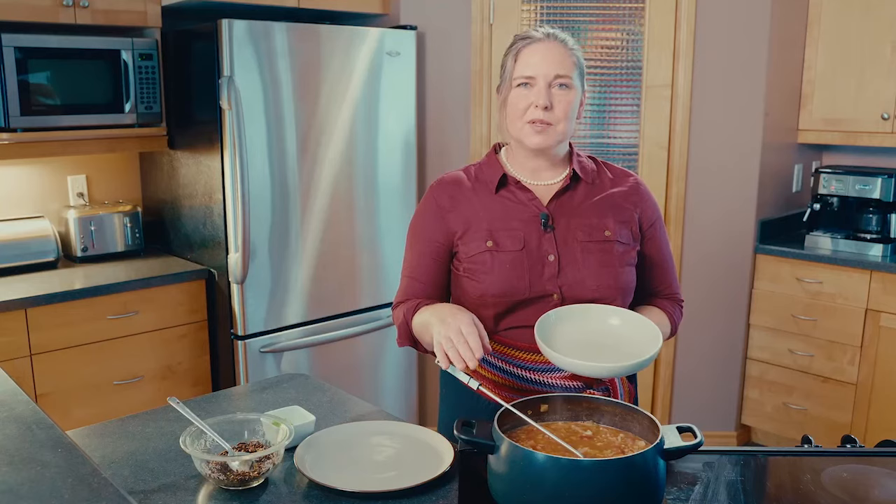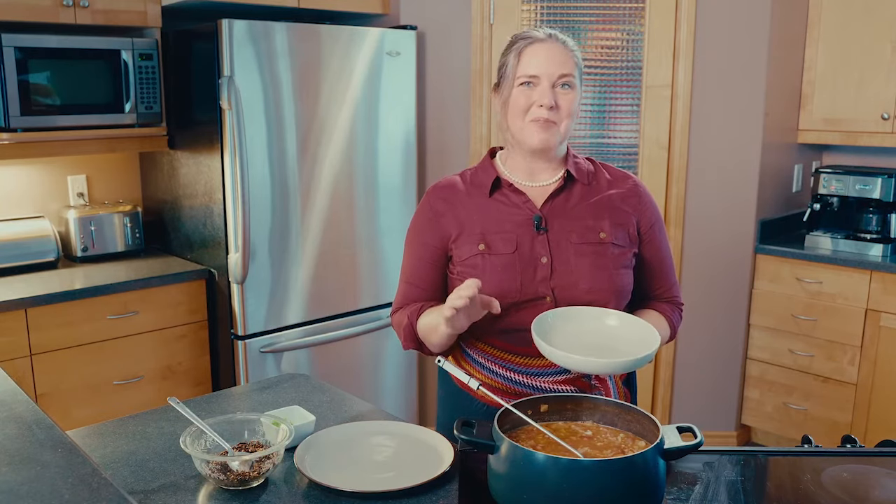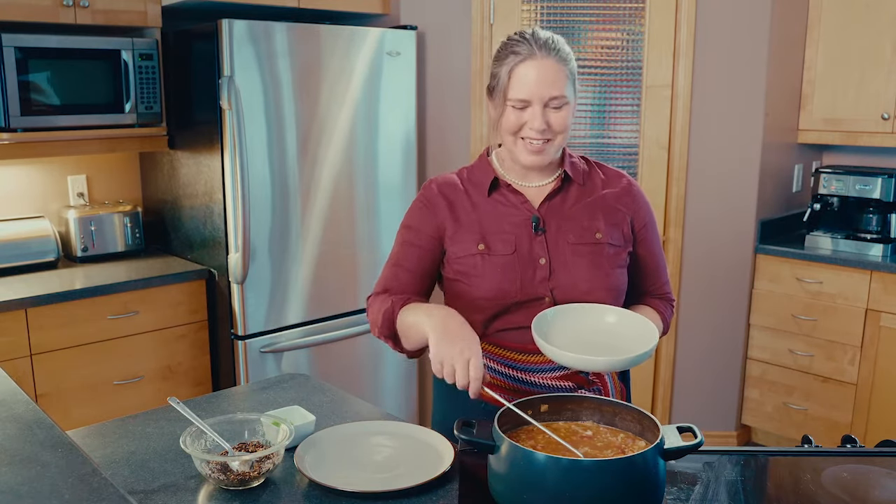The total cook time for this dish from chopping your veggies to having it done is just over an hour, so it's fairly quick. It freezes beautifully — you can pull it out and eat it any time of the year. But it's a really nice hearty winter dish. You could keep cooking it a little longer if you wanted it thicker.